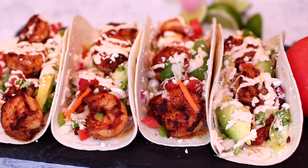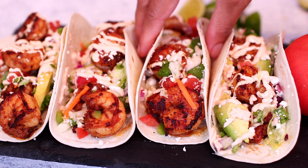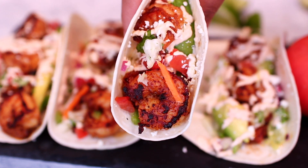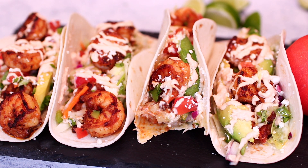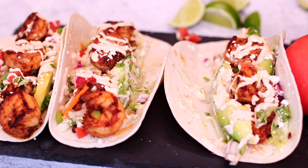Before I enjoy these, I like to squeeze some more lemon juice over them. You guys, these shrimp tacos came out really good — the flavor is amazing! If you'd like to make these, check the description box; I'm going to leave all the ingredients and measurements there. Thank you guys so much for watching — I will see you in my next video, bye!